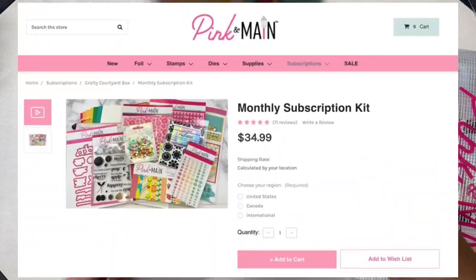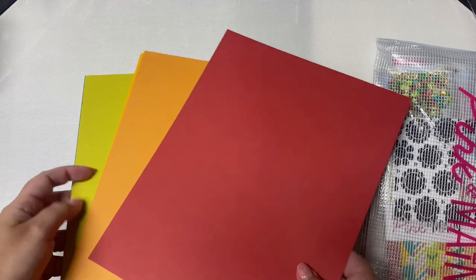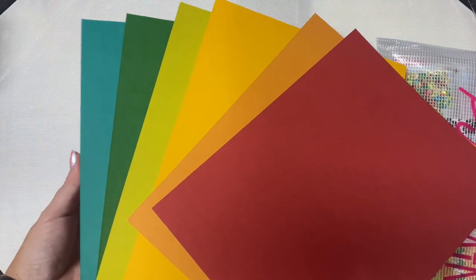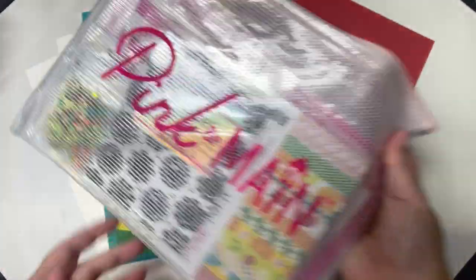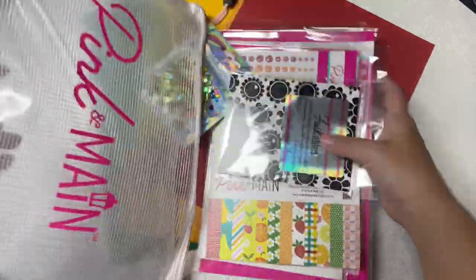The monthly subscription kit base price is $34.99, and an automatic shipping charge is added based on your location. The kit includes six sheets of 100 pound 8.5 by 11 inch colored cardstock in these colors: stop sign, construction, school bus, the park on the green, and lakeside, plus two sheets of 110 pound heavyweight white ice rink cardstock.